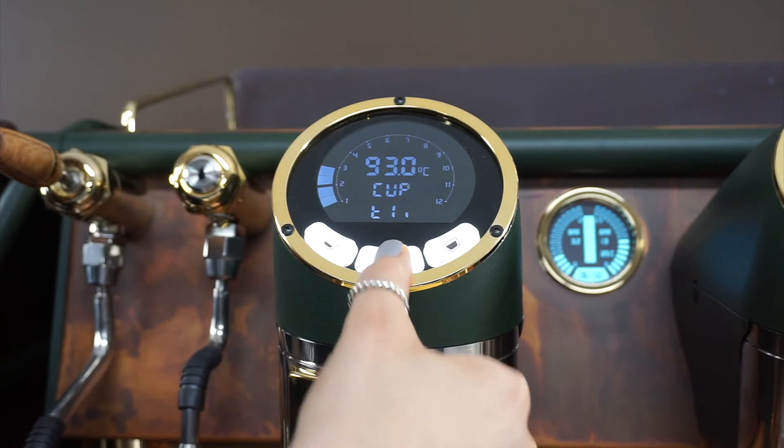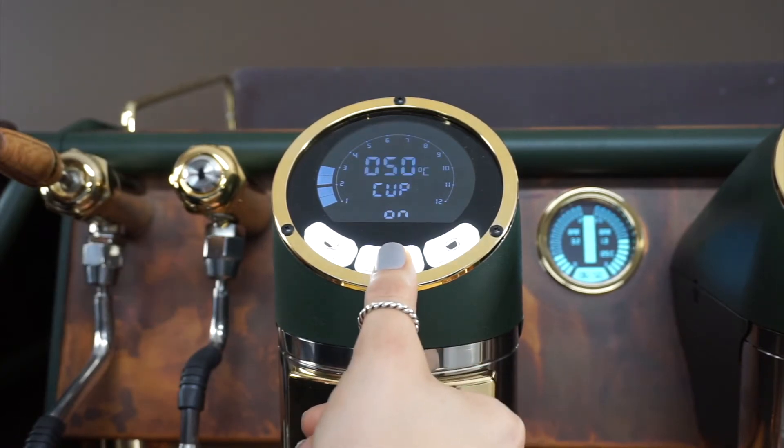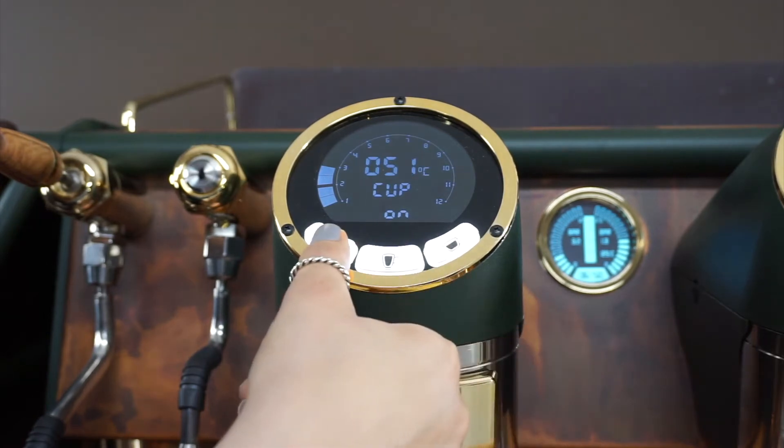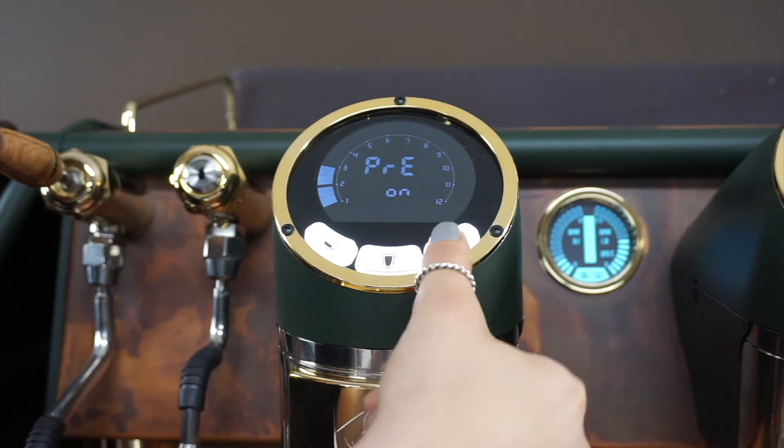Temperature is first up. Cup warmer — this is your cup warmer temperature. It's as easy as going up and down to adjust. Next is pre-infusion, which you can turn on or off.